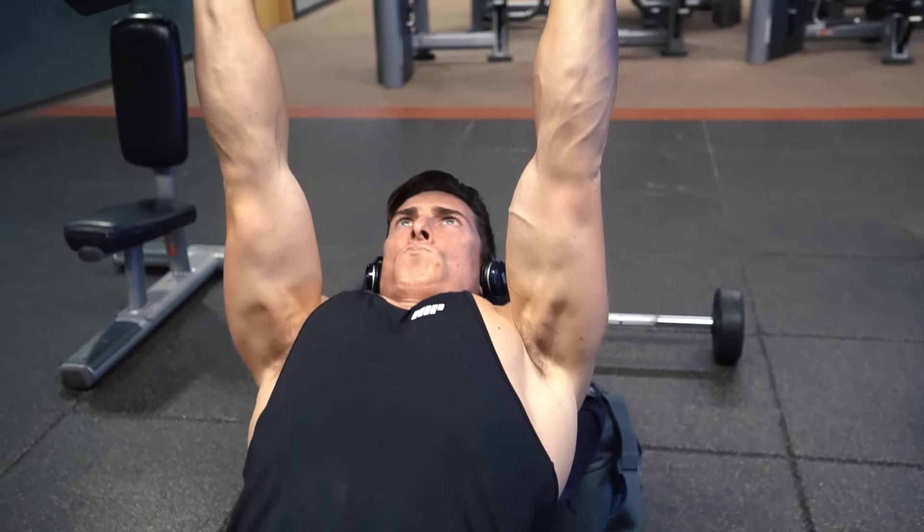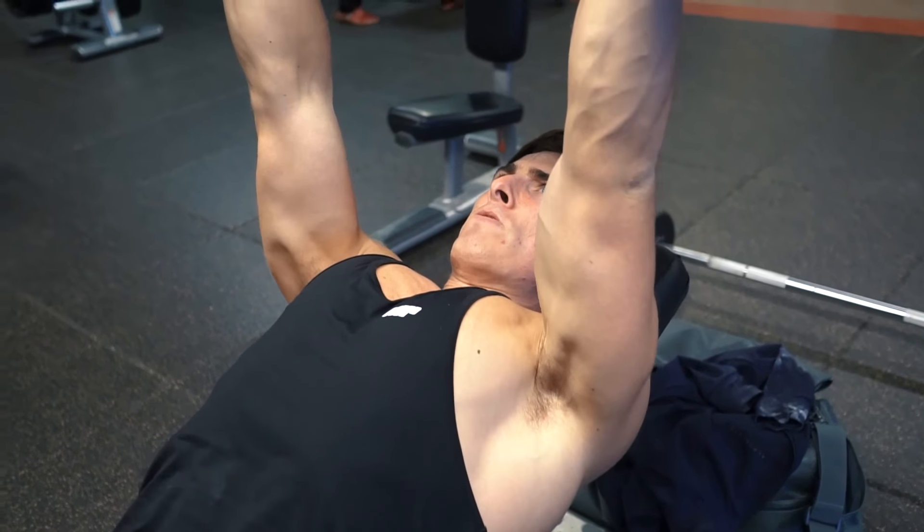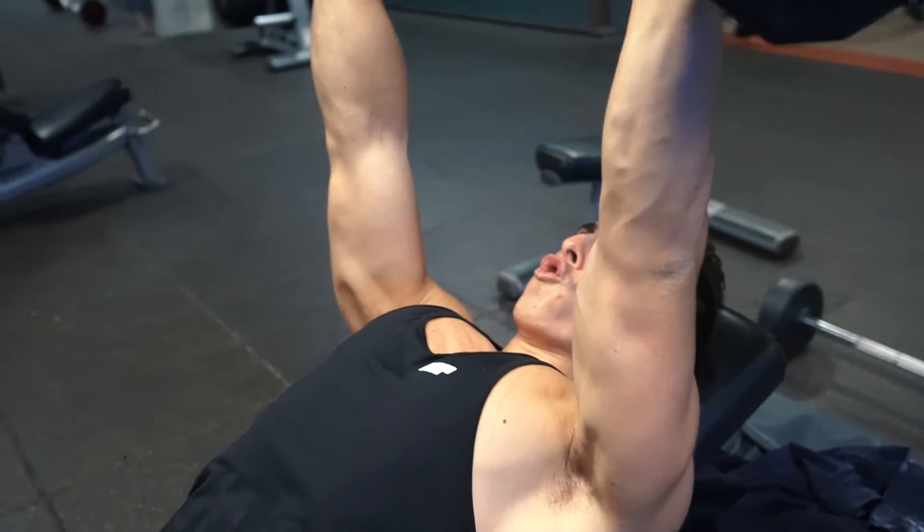I'm doing a lot of speed reps for explosiveness, but then I'll do an additional two, three, or four super slow reps with a pause at the bottom to really stretch the target muscle group as much as possible.